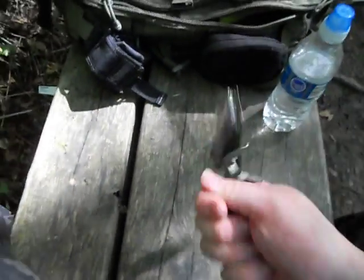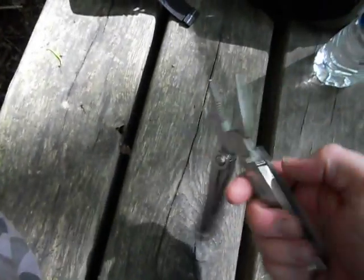On the plus side... it's the world's fastest opening and closing multi-tool.